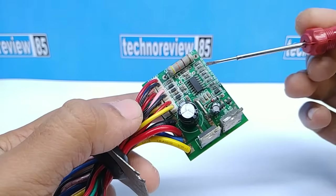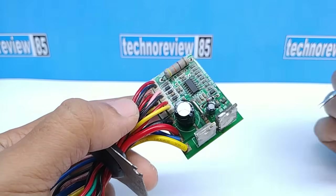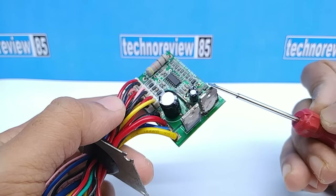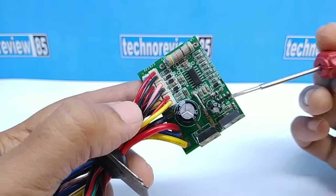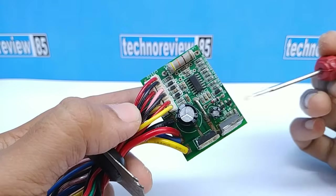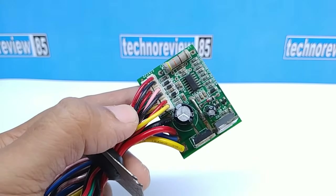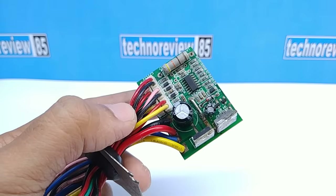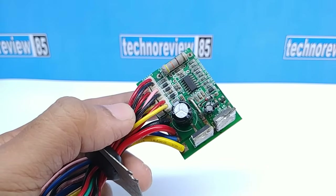A regular controller has a PWM IC, a Schottky diode, and the main component is a MOSFET, along with some transistors, capacitors, and resistors. Unfortunately in the maximum case either the MOSFET burns out or the PWM IC stops working.